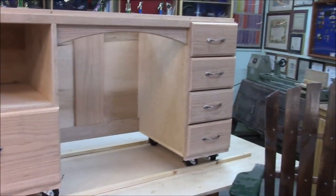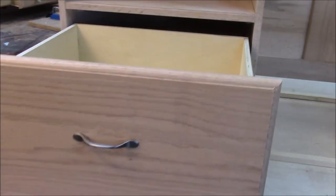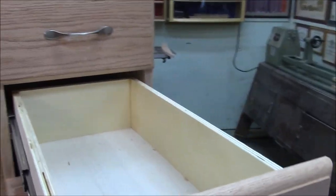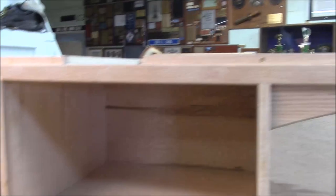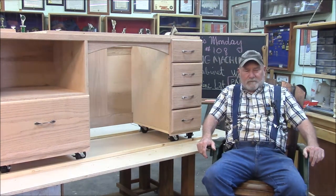Well, there it is — we got our case done. We've got one big drawer here, four smaller drawers that are still a good size, the lift mechanism rigged up in there, and there's the radius we put in. Pretty satisfied with our work so far. I'm still trying to decide on what kind of door to put in that opening. That'll do it for Memphis Monday 108 — building the oak sewing machine cabinet with built-in lift, part one.